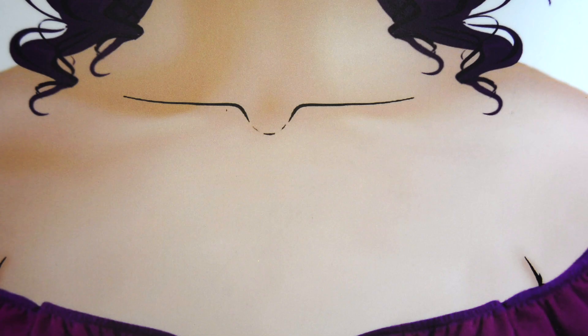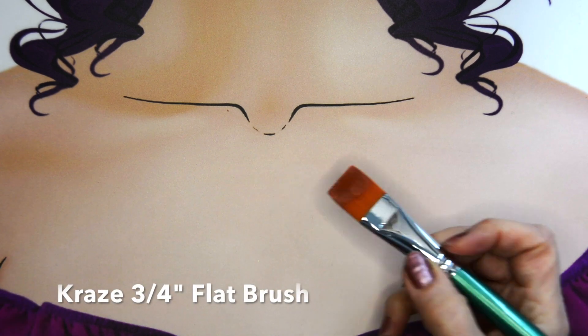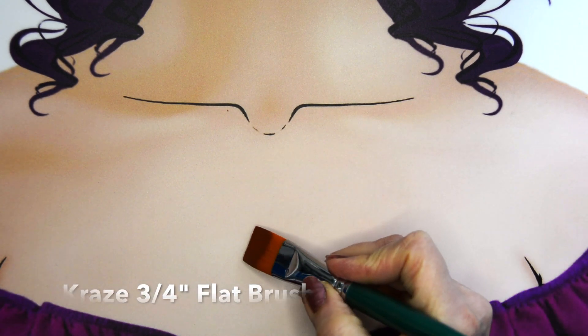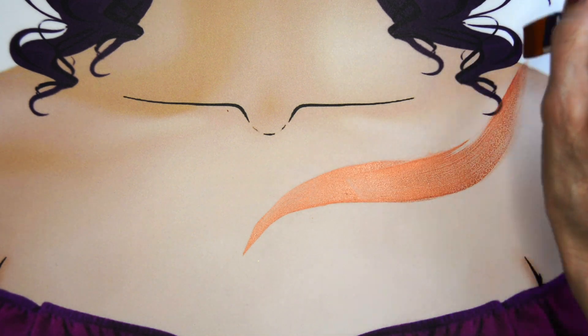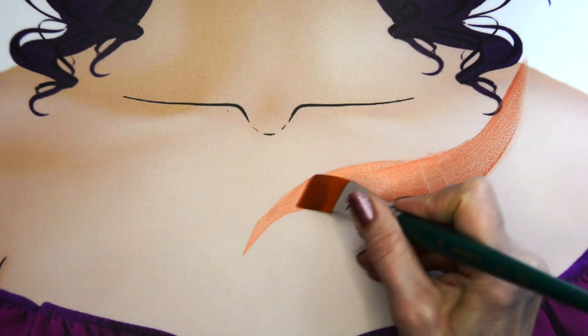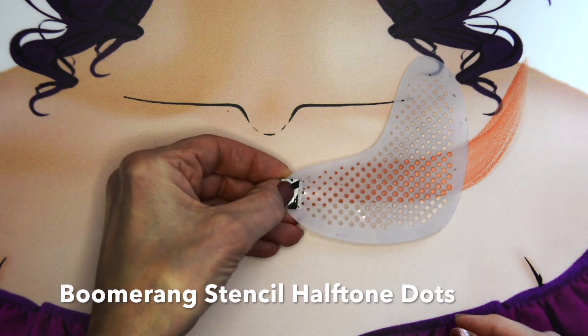I'm going to start with the Craze Metallic Copper and take the 3/4 inch flat brush, and I'm just going to create a quick little background color swash with the copper. I like that metallic color — it's almost a rose gold sort of color.